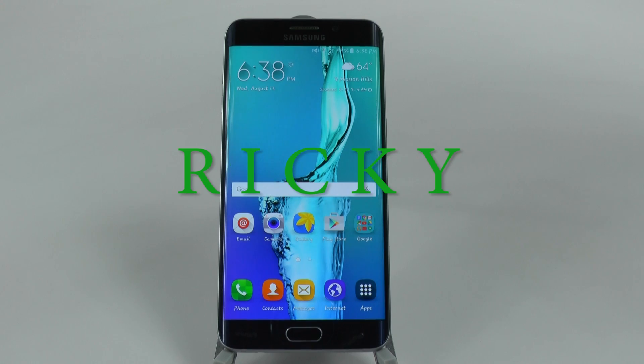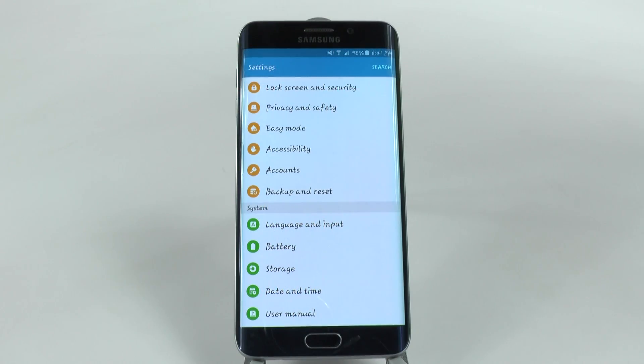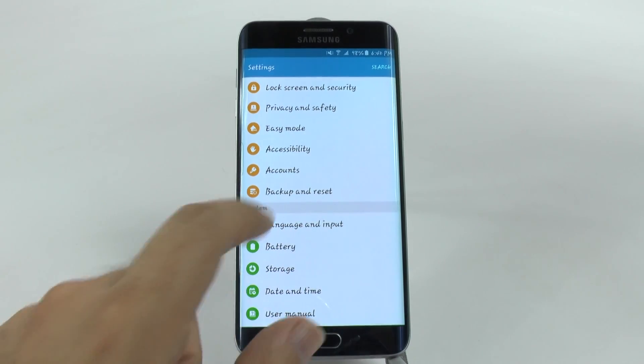Hello, this is Ricky, the Android guy. This next hidden feature will make sure that your phone always stays fast, and this is auto restart. Auto restart is a great feature and it can be found under backup and reset under settings.